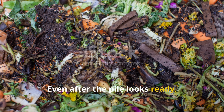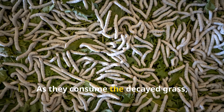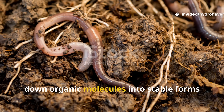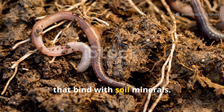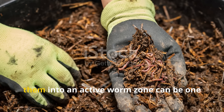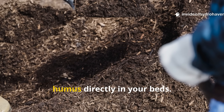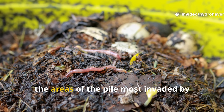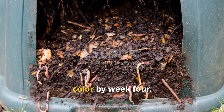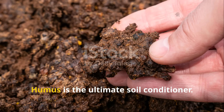Even after the pile looks ready, worms play a critical role in finishing the humus-making process. As they consume decayed grass, their digestive systems further break down organic molecules into stable forms that bind with soil minerals. Spreading partially finished clippings as mulch or working them into an active worm zone can be one of the most effective ways to produce humus directly in your beds. In our trial, the areas most invaded by worms were also the richest and darkest in color by week four.